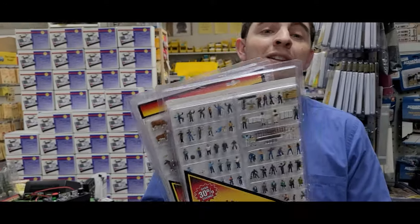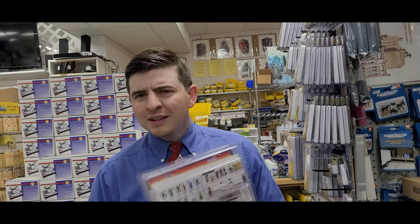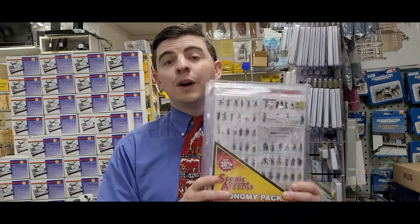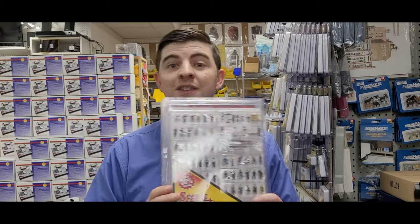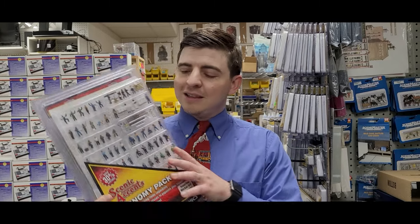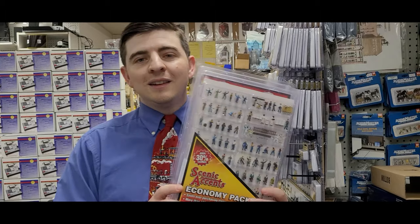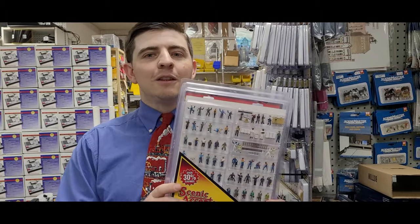I've got a whole bunch of different pieces — over a hundred pieces in each one of these kits. These are retailing at our store for $99.20, and it might seem like a lot, but each individual pack usually sells for about $10, $15, or $20 on its own. So getting over a hundred different pieces in one kit for under a hundred dollars — you're doing really well. Come into Yankee Dabbler, get these, and your people are going to be riding the rails in style.